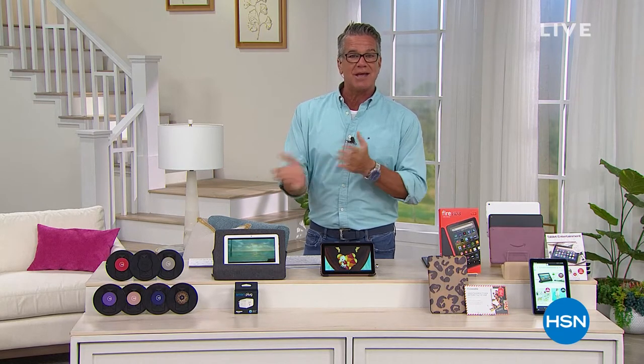If you order something today, you can get it for Father's Day. Our buying team and our planners did such a good job putting this together because we've got really great stuff that dads want.